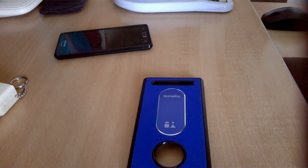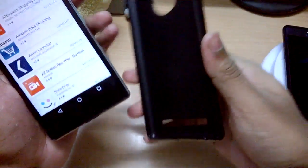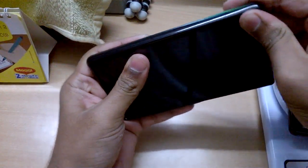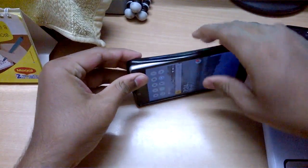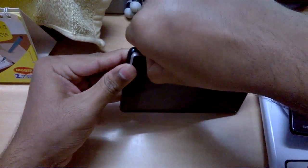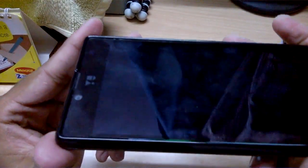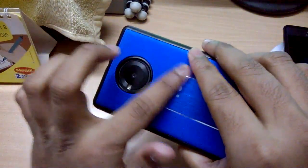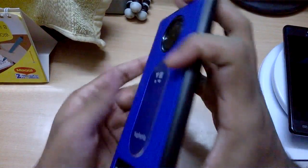Now that I have the Euphoria back with me, let's quickly check whether the case fits and how it looks. I am making this segment at a much later date, so you may have heard me mention earlier that I didn't have the Euphoria. It's a perfect fit for the Euphoria, feels very nice, and the metal plate looks great. The smooth finish gives a very good feel.